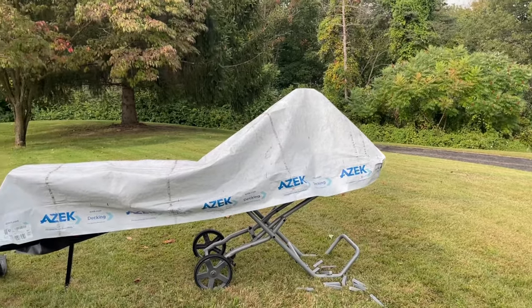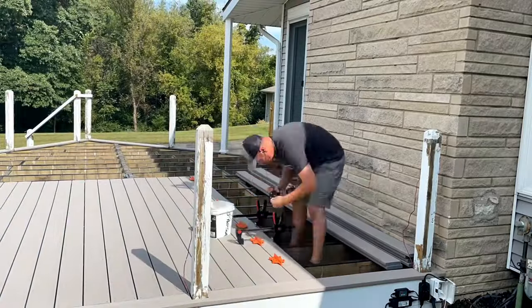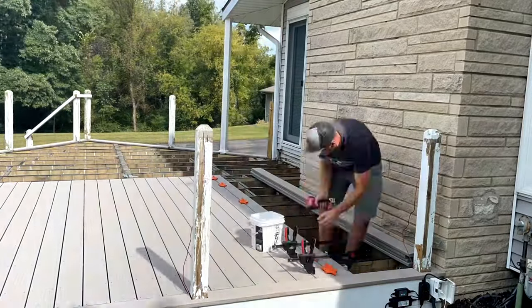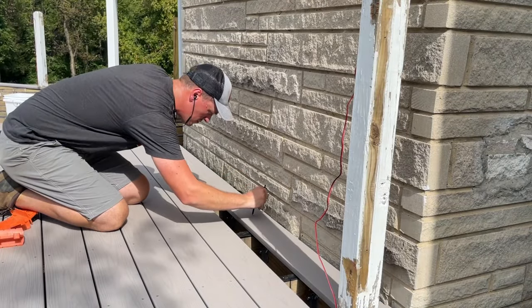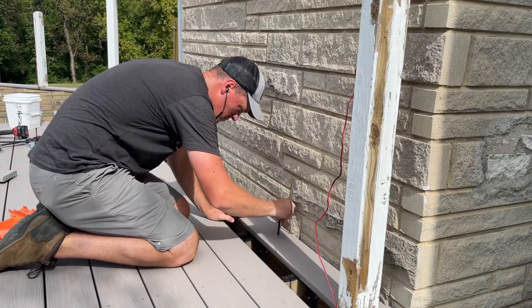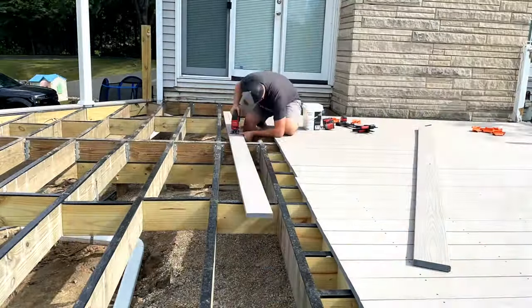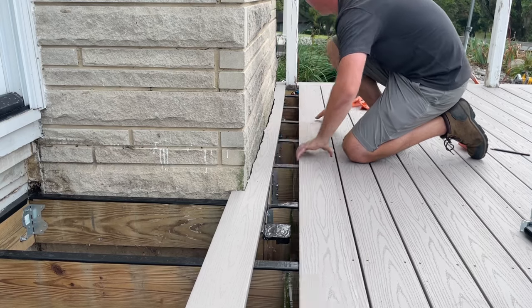Thanks to the rain I didn't film every single deck board going in, but you get the idea. Had terrible weather to finish off this deck — super hot, sunny, and humid, and then it randomly rained for 10 minutes, which actually felt good for me to keep working in, but not so much for the camera. To finish this side off I had to break out the compass scribe along the chimney. Who says deck building can't have some aspects of finer carpentry?